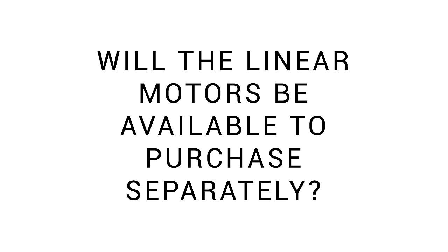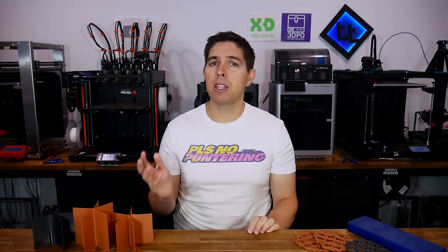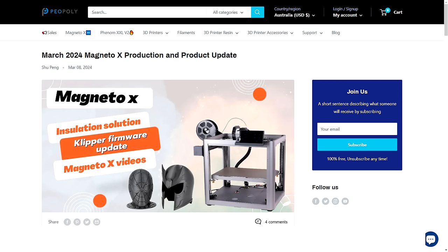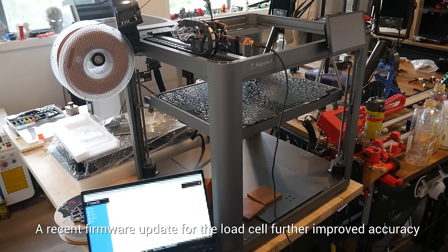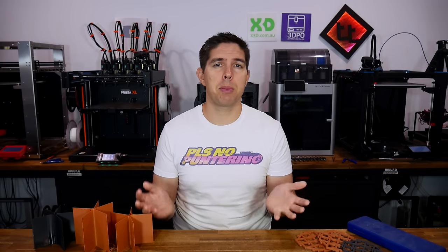One last question: will the linear motors be available to purchase separately for other printers or projects? To paraphrase Mark's response, as implemented in the Magneto X the current package isn't quite refined enough to sell as-is, however they are committed to creating a more adaptable, user-friendly version in various lengths and specs to suit various projects — so nothing guaranteed, but it is on the cards. The situation with this printer is still fluid with regular updates improving small aspects, so at this stage I wouldn't describe it as 'just works,' but most people with hands on it seem pretty happy. Thank you to the Piopoli engineers for answering all my questions. Until next time, happy 3D printing.